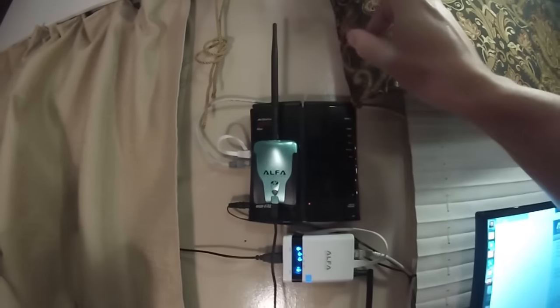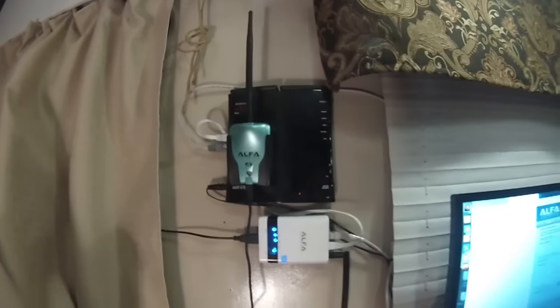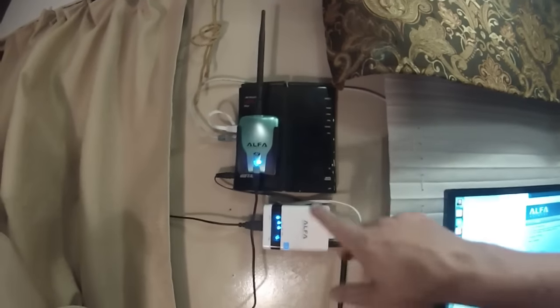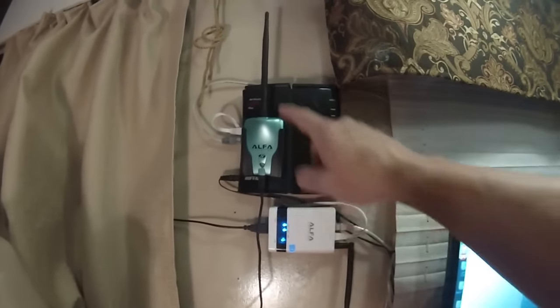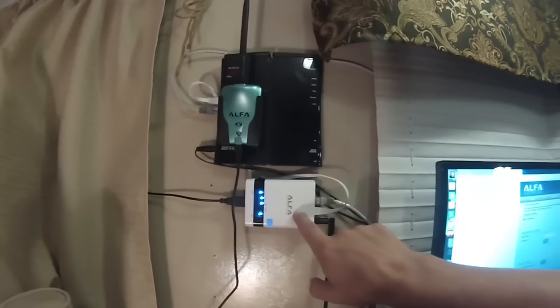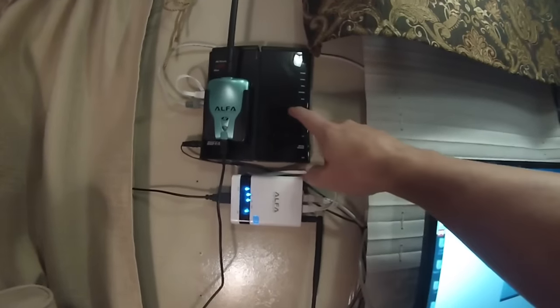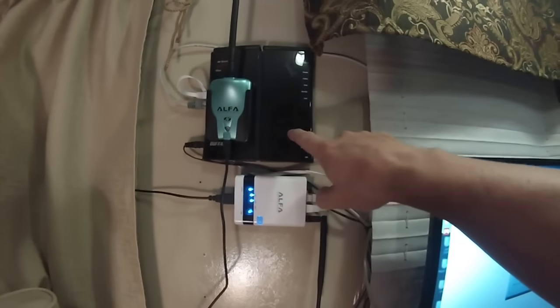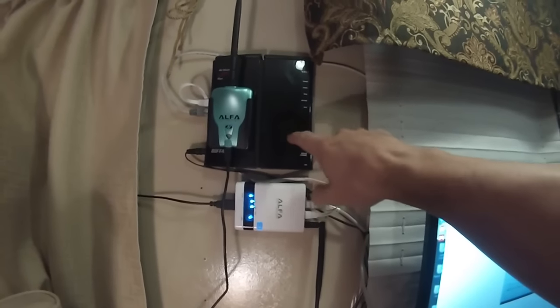You can use the white stick antennas on the roof, or any kind of antenna with this — it's flexible. You can also add a router to this system. I have one here, a Buffalo router, but I'm using it as a switch.